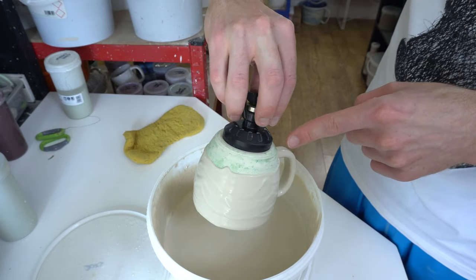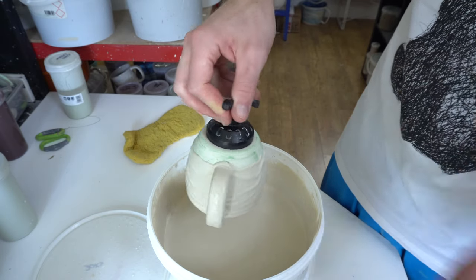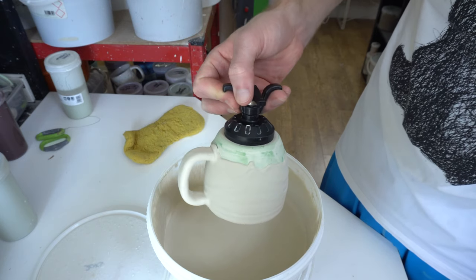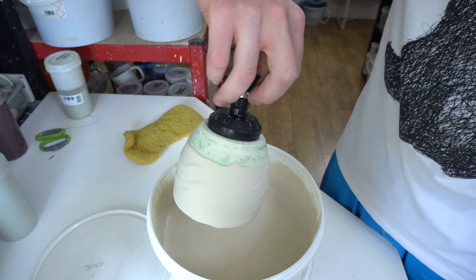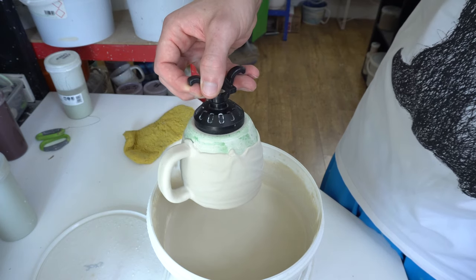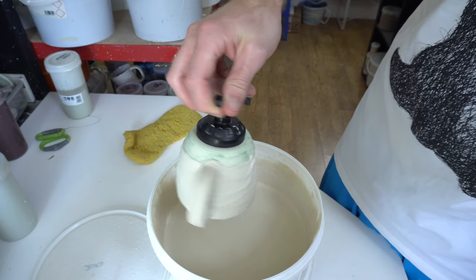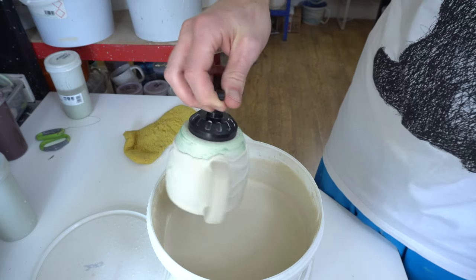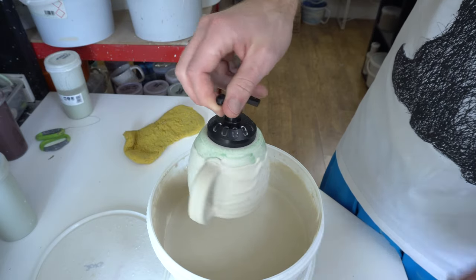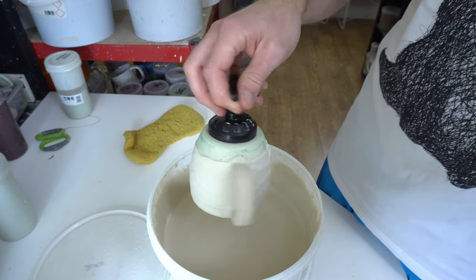As you can see, the wax resist has stopped the glaze sticking anywhere that the wax resist was, which means you get a perfect line of glaze around the base of the slip. So now all of the drippy slip parts are going to be glossy, and the clear glaze brings out the colour as well, so they'll be more colourful as a result. And the clay underneath is going to be matte and unglazed.